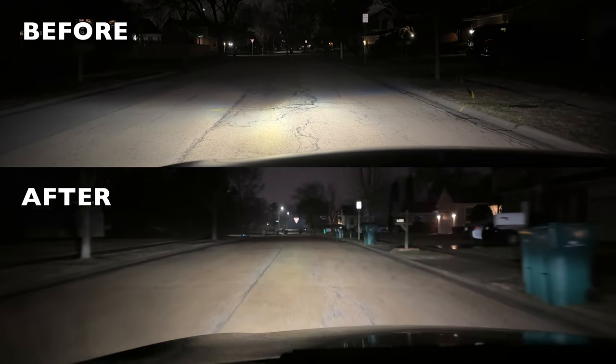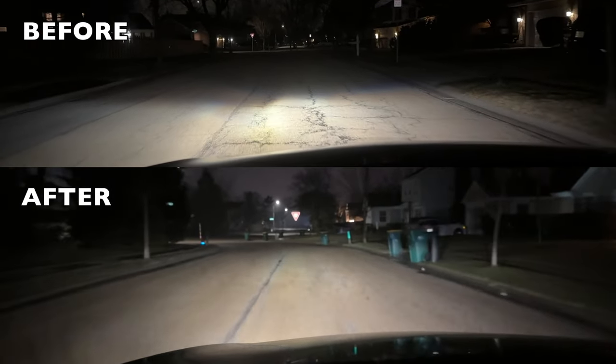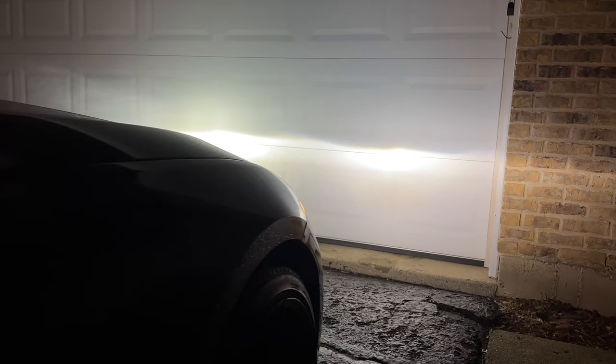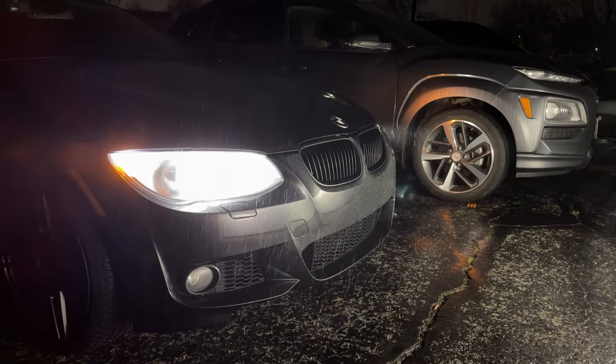And there you have it — this is how I fixed the adaptive headlight leveling issue on my BMW. Hope it helped you troubleshoot yours. If you'd like to see how I rebuild the engine on this car in less than 30 minutes, click the link. Leave your comments or questions down below and hit the like button if you liked the video.